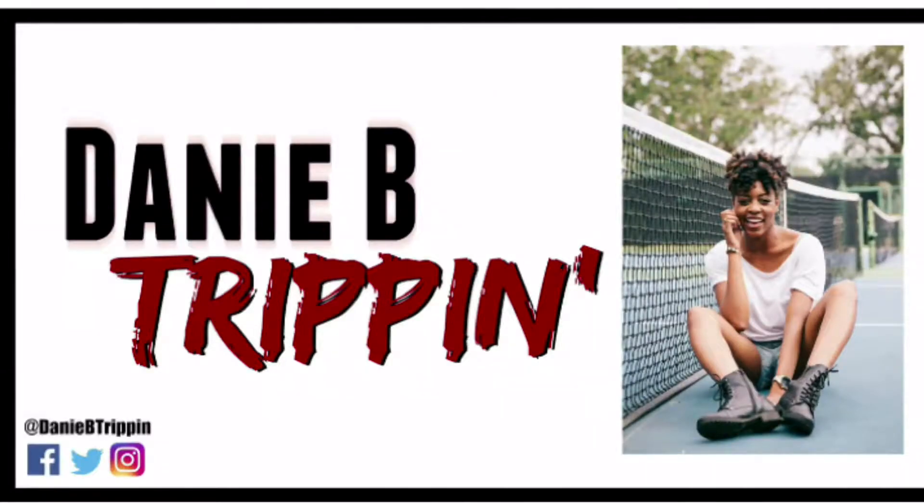Hey y'all, Merry Christmas! So first of all, we're not gonna judge the fact that I don't have my paintings and pictures on the wall yet. I just moved here six months ago.